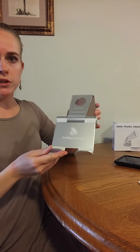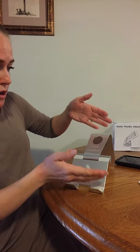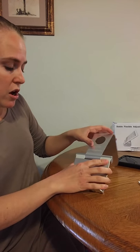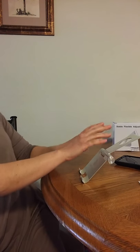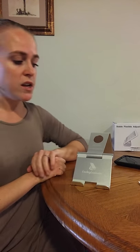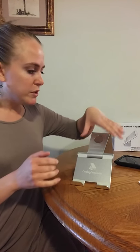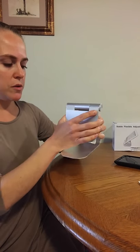If you turn this around, you can even use this as a laptop stand. You can put the base of your laptop here with the keyboard resting on it and be able to type so your laptop is getting a lot of air and it's sitting upright. If you've got a smaller laptop that can fit here nicely, that's also an option. So it's flexible and versatile with how you use it.